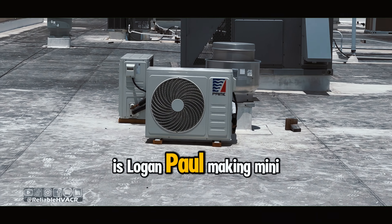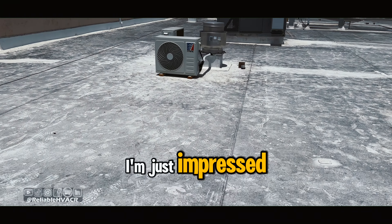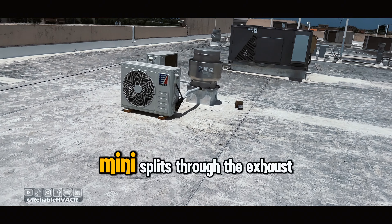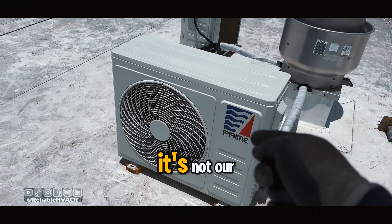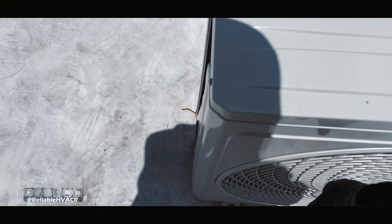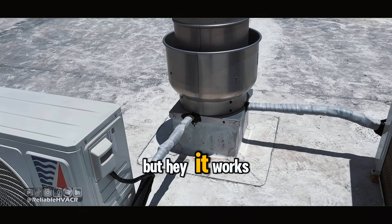Is Low Napal making mini splits now? I'm not even mad, sometimes I'm just impressed. Mini splits through the exhaust — it's not our client, our customer. It works.